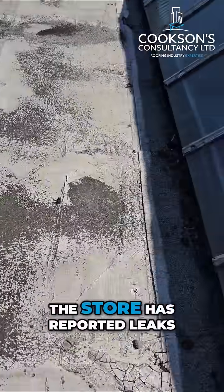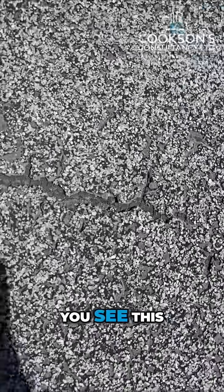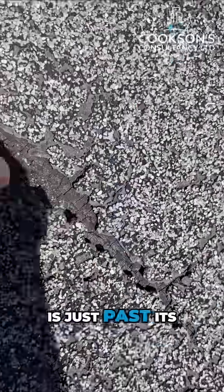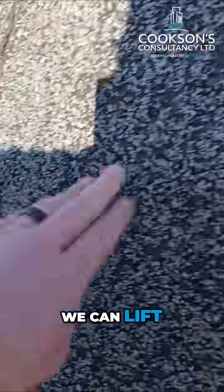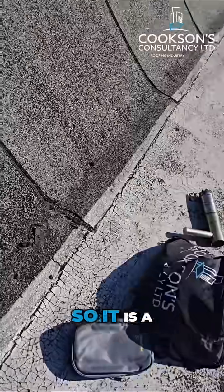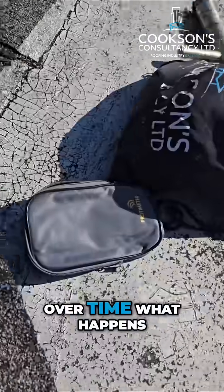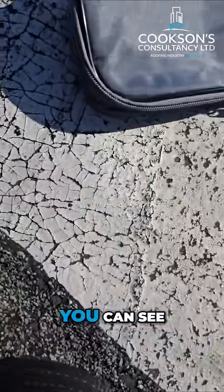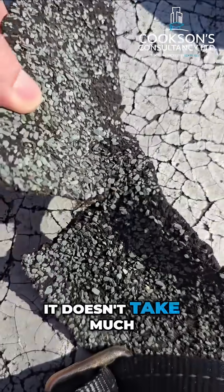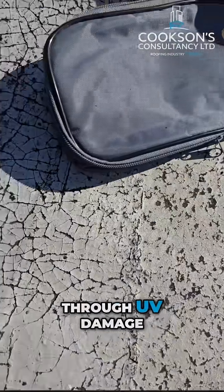Unsurprisingly the store has reported leaks, but if we have a look, you can see this is just past its useful life — almost every lap that we touch we can lift. There was a piece of felt here, so it is a polyester core in this felt, but you can see over time what happens: it just becomes so brittle. It doesn't take much at all to tear that, and that's obviously just through UV damage.